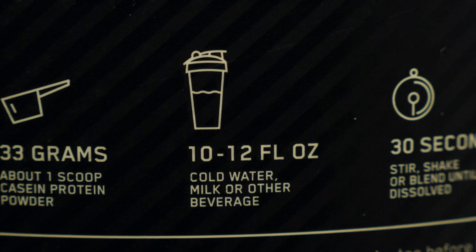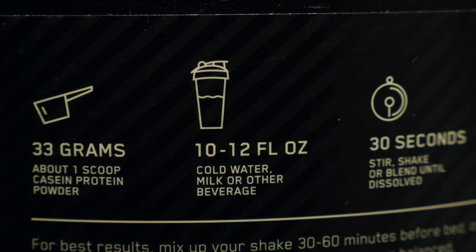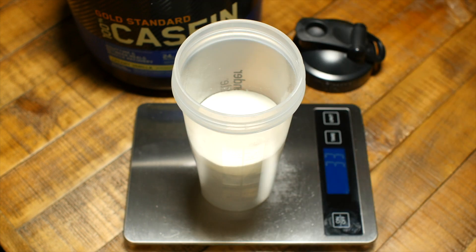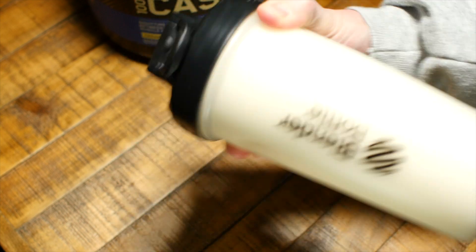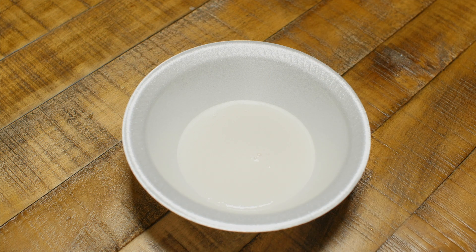Now we'll do a mix test so you can see how well this stuff mixes. I'm going to follow Optimum Nutrition's directions just to make it fair, which is 10 to 12 ounces of water. I'll use 11 ounces, then add one scoop — 33 grams of the protein powder — and shake it together in a blender bottle for 30 seconds. As you can see, after 30 seconds the consistency is smooth and there aren't any clumps, which is very nice.